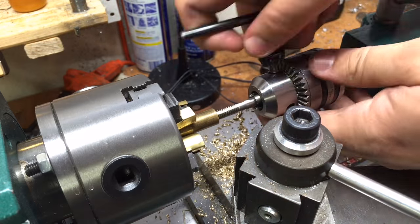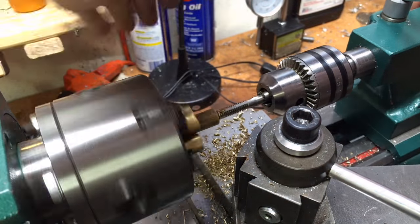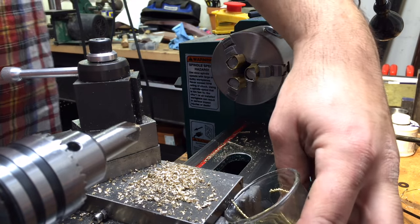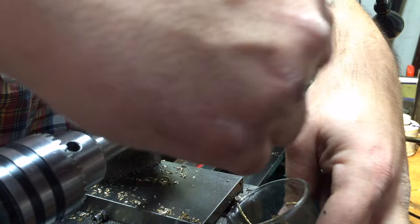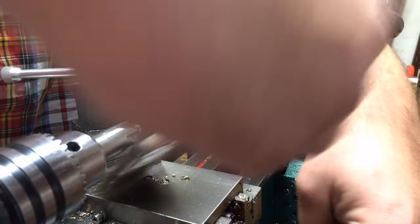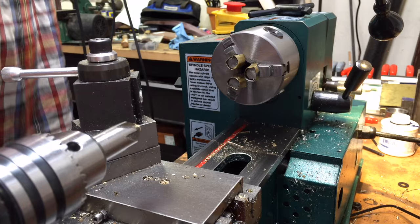The back end will be threaded at least quarter by 20 to accept just the tail cap that will seal it in place. I'm saving these brass swarf chips — whatever you want to call them — you'll see why in a minute.